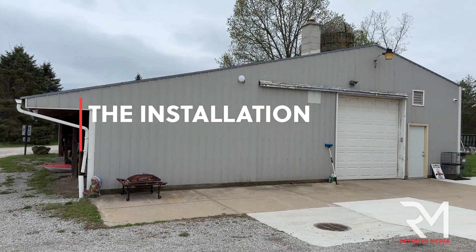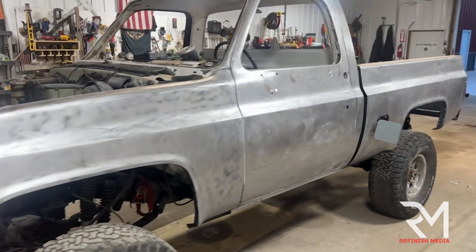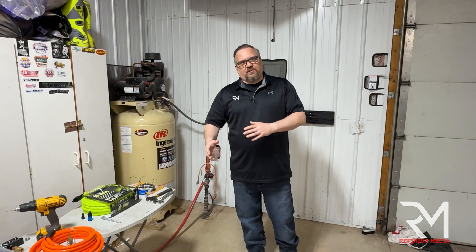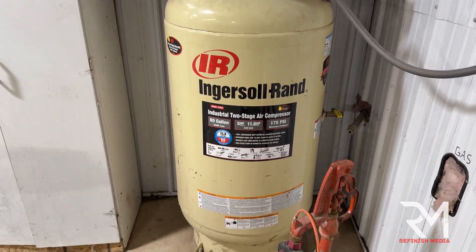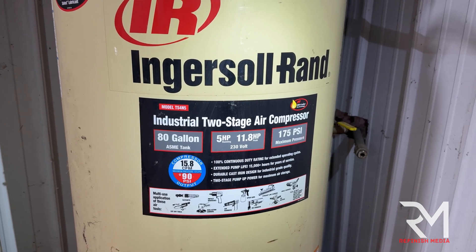We're out here at my buddy Jay's pole barn, where he and his son Jack are restoring a 1985 Chevy truck — a square body K10. They want to do all the mechanical fab and body work at this location as a father-and-son project. They already have a nice 80-gallon, 5-horsepower Ingersoll Rand compressor that produces around 16 CFMs, so they have enough air for what they're trying to do.